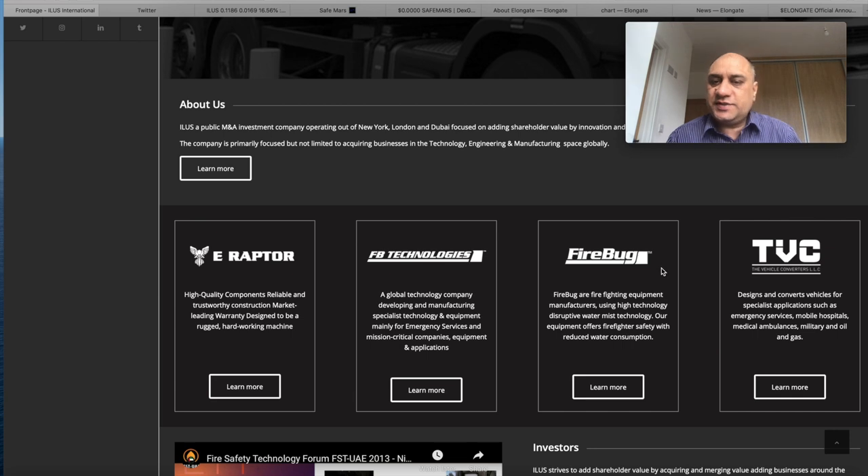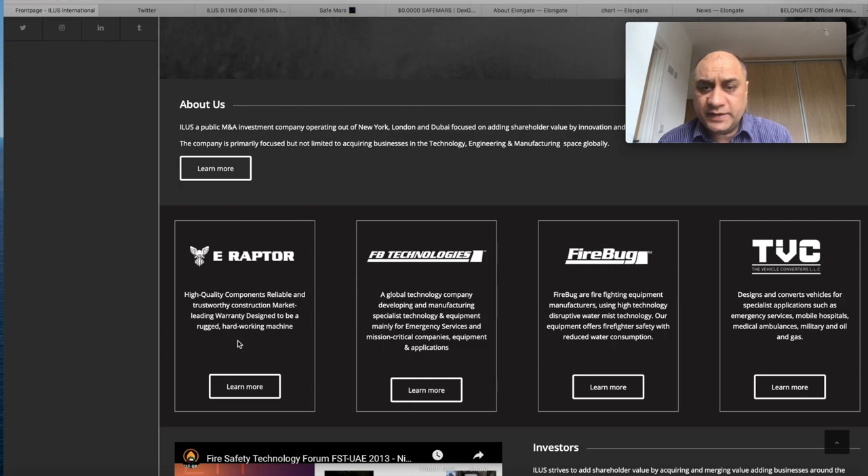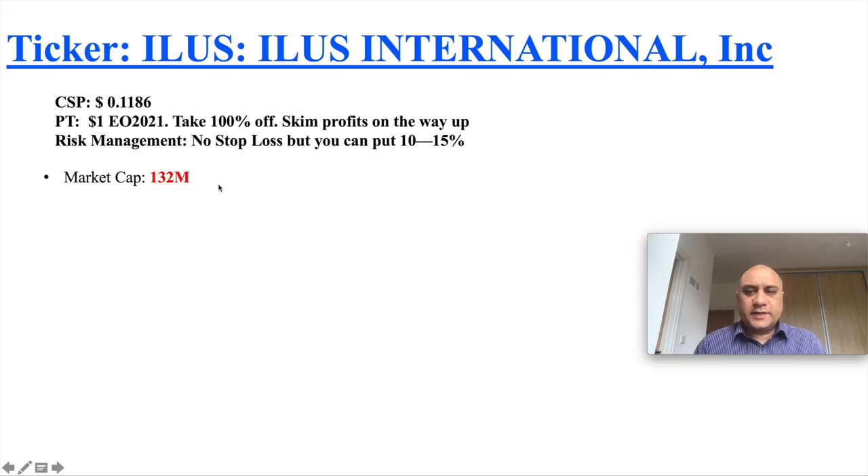ILUS has four subsidiaries: eRaptors, FP Technologies, Firetrace, and TVC. They have fully autonomous firefighting equipment, EV vehicles, and the technology. The current share price is only $0.11. Most penny stocks we pick are in the $0.10 to $0.30 range, and we usually have a price target of $1 — I would say by end of 2021. Do not marry a stock — the moment you hit 100%, take your initial investment off and let the rest run on house risk.